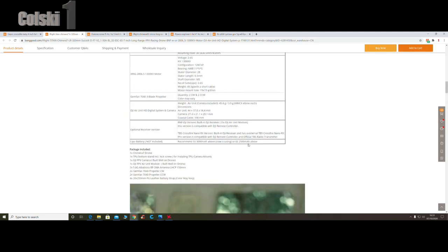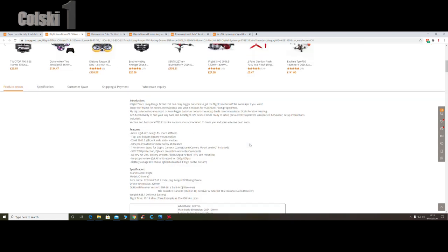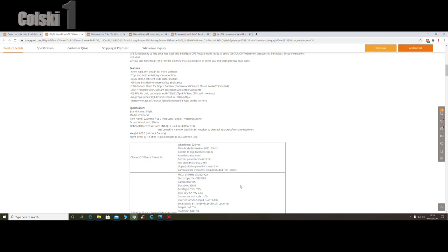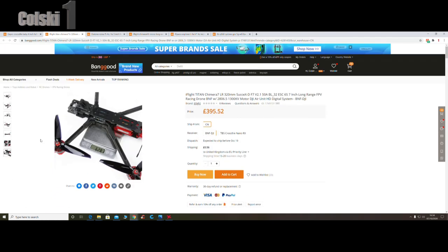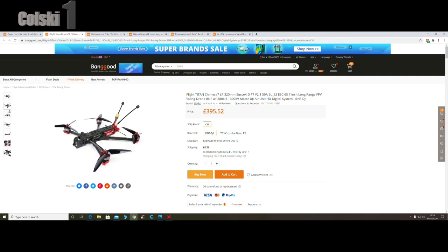You need to understand Betaflight, because none of these are going to come with GPS rescue set up for return to home - it's going to be too dangerous, so it's always turned off by default. You're going to have to go in and set that up. It's quite a minor function and there's plenty of videos out there - it's all the same in Betaflight regardless of which model you have. The seven inch one really appeals to me, but the price doesn't unfortunately - £395. It is a very nice piece of kit though.